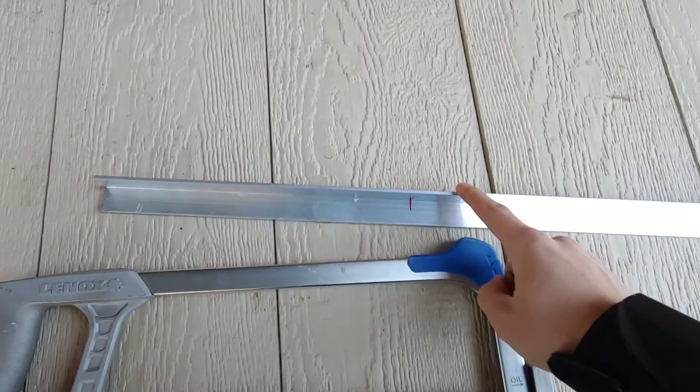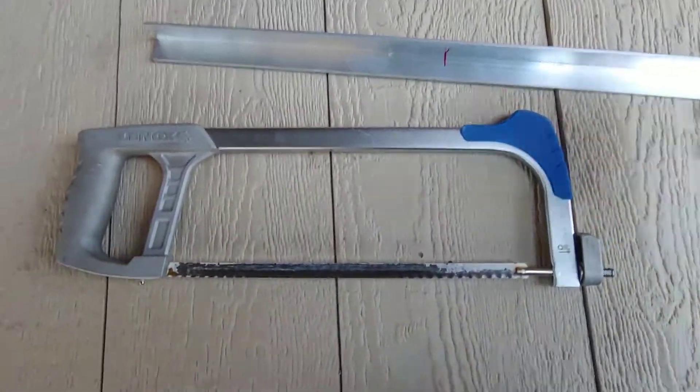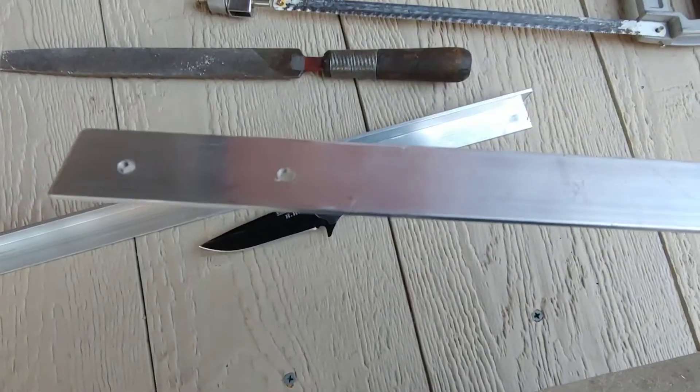I got this piece of angled metal here from another project, and what I'm going to do is just cut it with a saw. So this is my final design here.